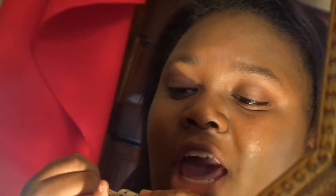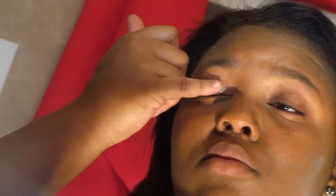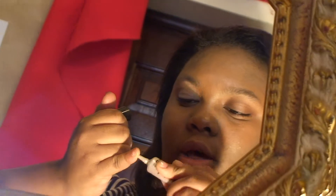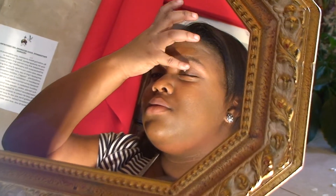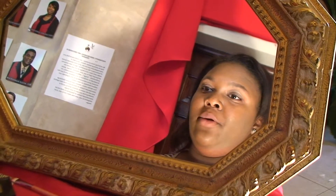Now we're going to do the eyes. Before I put my eyeshadow on, I actually use an eyeshadow primer. I'll be using the eyeshadow primer by Milani. This is just to make sure that your eyeshadow stays in place and becomes brighter — more vibrant. You don't have to use too much, just a little pinch. Apply it to the left eye and now to the right.